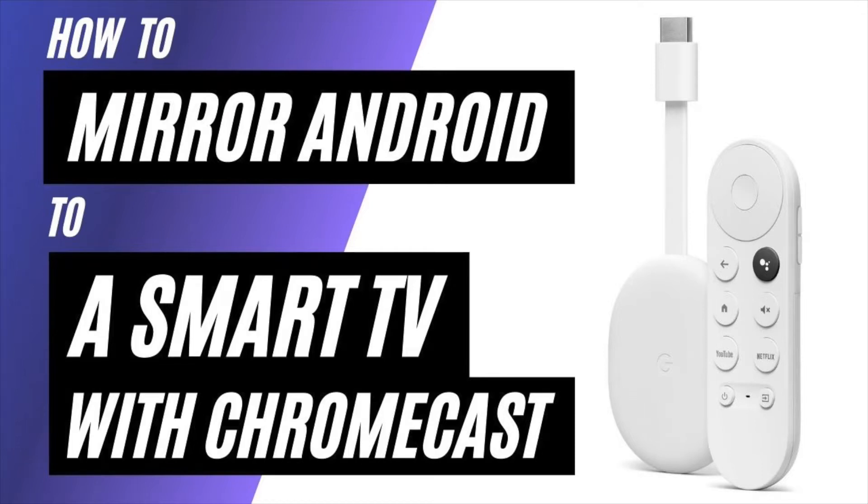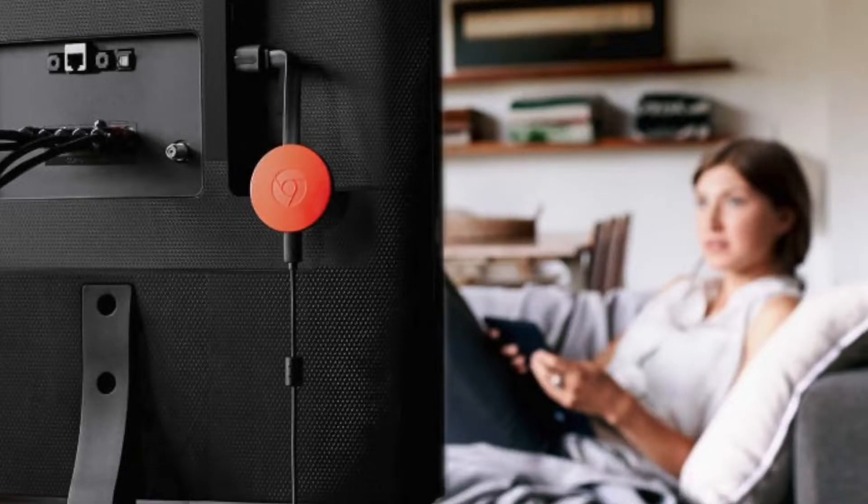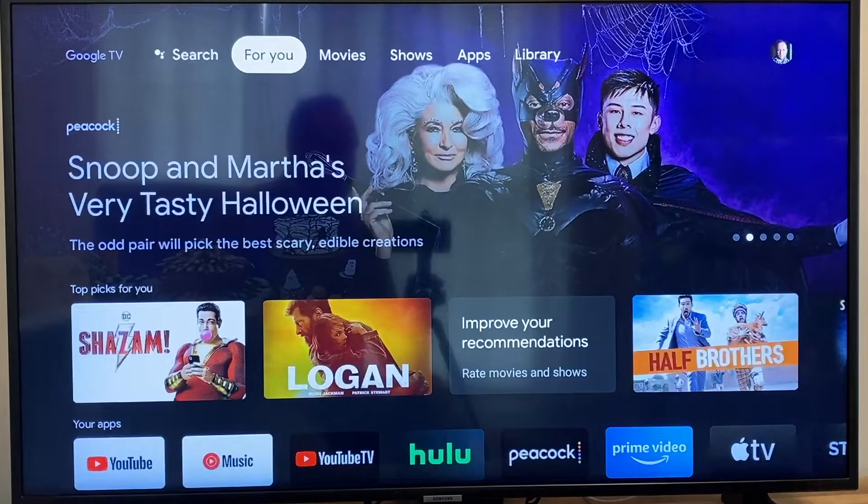In today's tech video, I'm going to show you how to mirror your Android phone to a smart TV using a Chromecast. After you have your Google Chromecast all set up, make sure that your phone and your Chromecast are on the same Wi-Fi network and follow these steps.